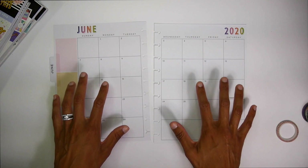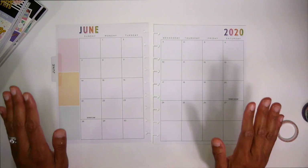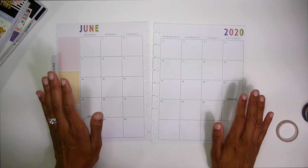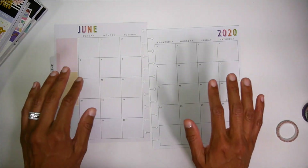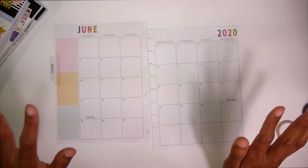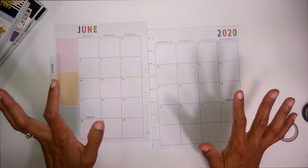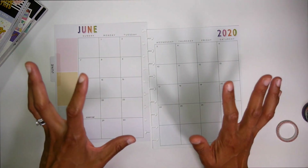Okay, so before I get into this plan with me, there is a huge secret that I have to tell you guys that nobody knows. Actually, by the time you see this video, everybody will know, but right now as I'm filming this, nobody knows that I am an official Happy Planner squad member!